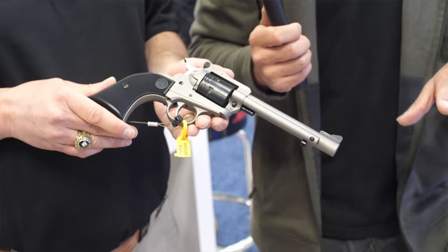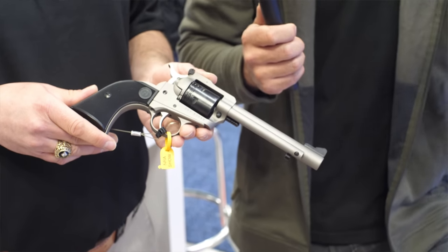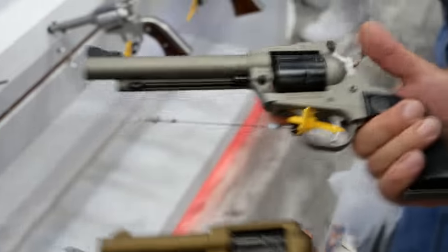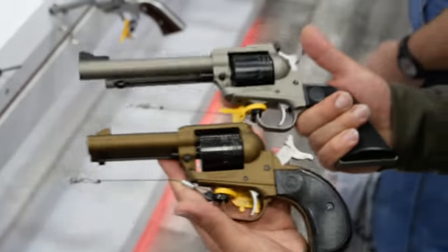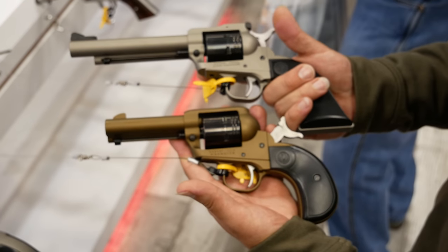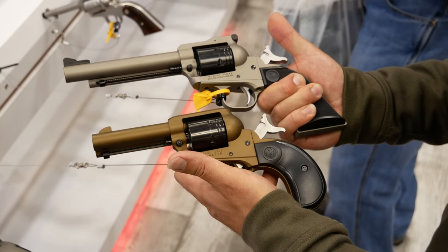As far as colorways go, you have the normal black Cerakote version — what other options are you offering? We launched with three colors: burnt bronze, silver gray, and black. All the other colors will eventually show up in the catalog — those are usually distributor exclusives. We're just doing the three base colors at this time.